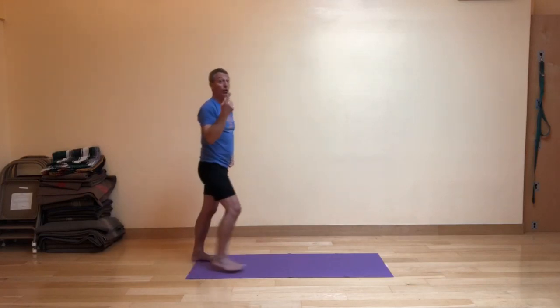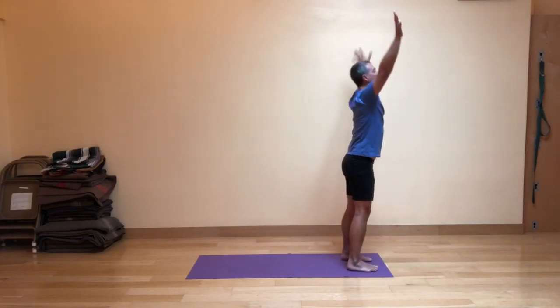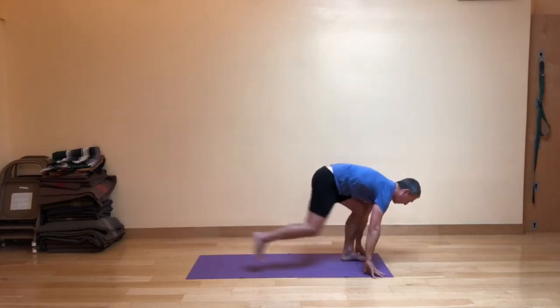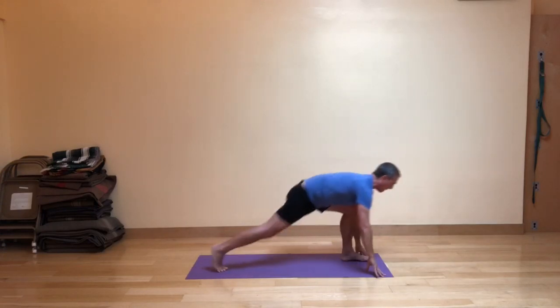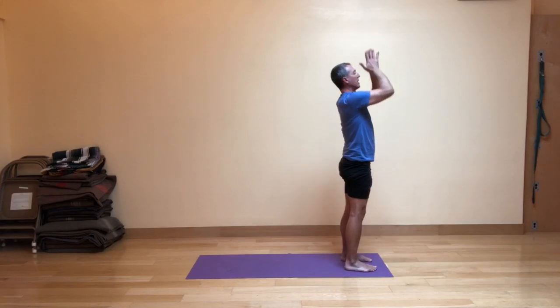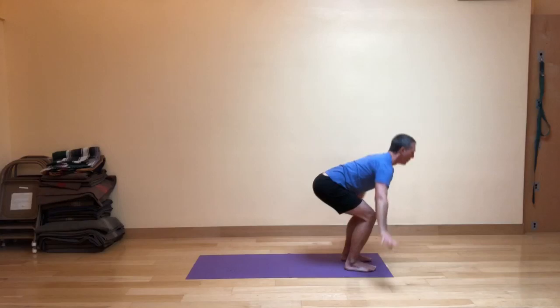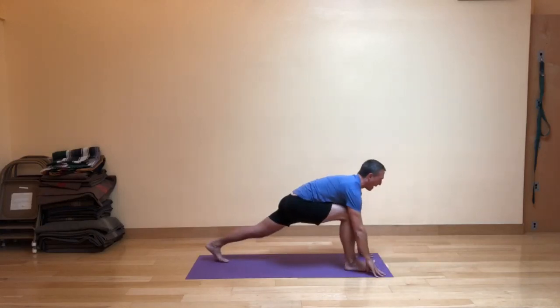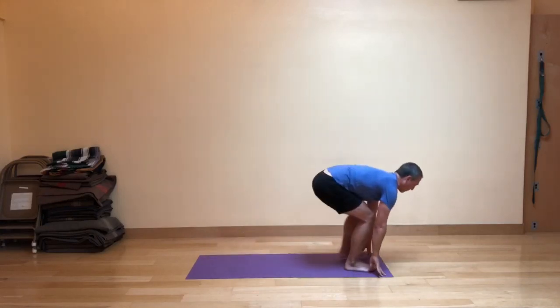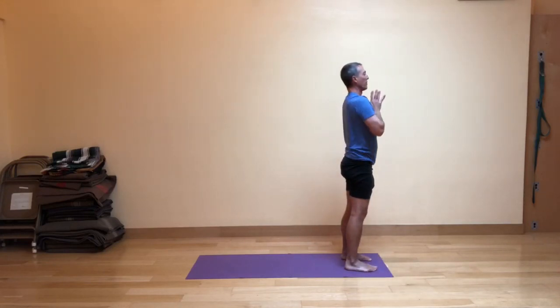All right, let's do the whole thing through once. Step to the front of the mat. Inhaling up. Exhale, fig leaf forward fold. Inhale to the lunge. Exhale back to the front of the mat. And inhale up, and exhale the hands down. Second leg — inhale, exhale, forward fold. Inhale, the left foot goes back. Exhale, stepping lightly forward. Inhale, the strong legs. Exhale, hands in front of the heart.